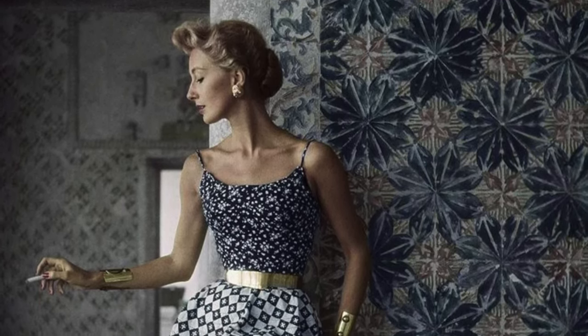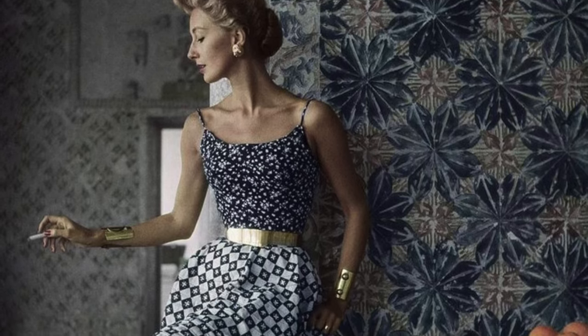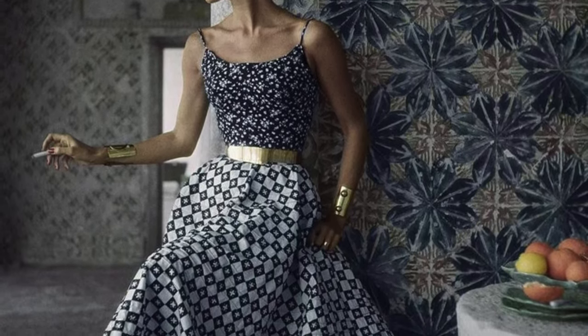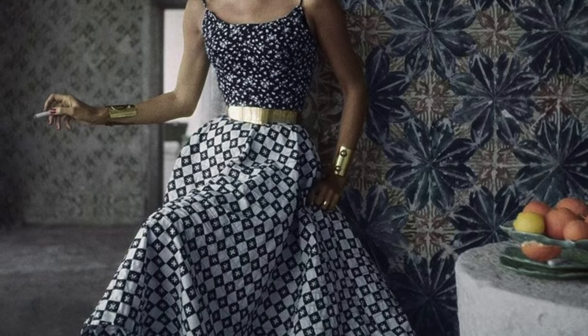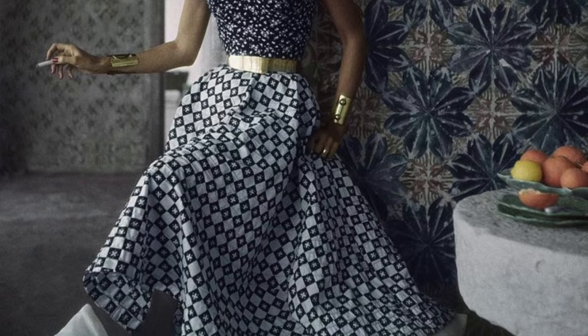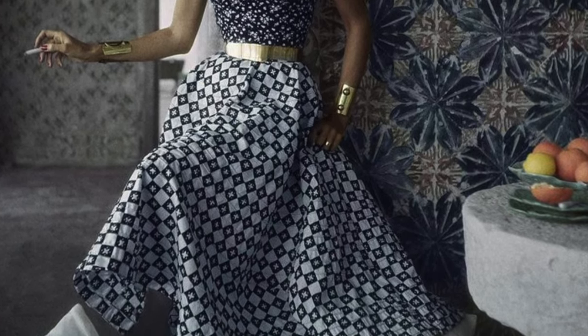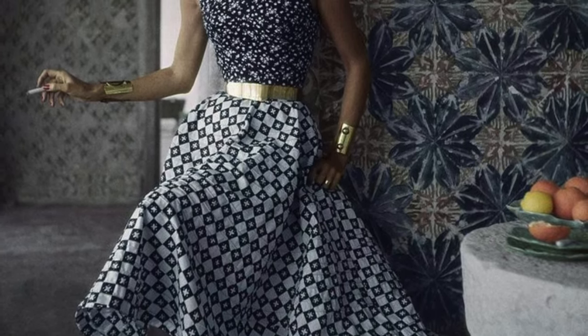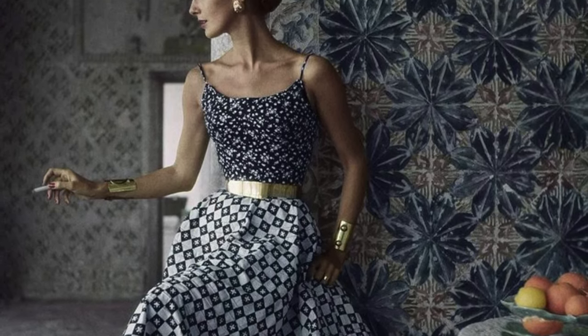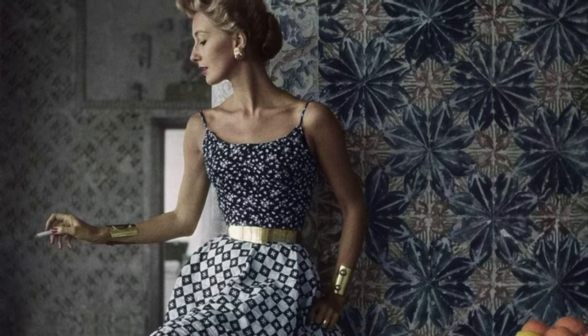Lately I've been looking at a lot of old vintage photos and through vintage magazines for inspiration, and when I stumbled across this photo I just fell in love with this look. I love how the fabrics don't match but they coordinate so well together. I love the wallpaper on the wall behind her, the cuff bracelets, the thick gold belt. I love everything about this look and so I thought I would try and recreate it.